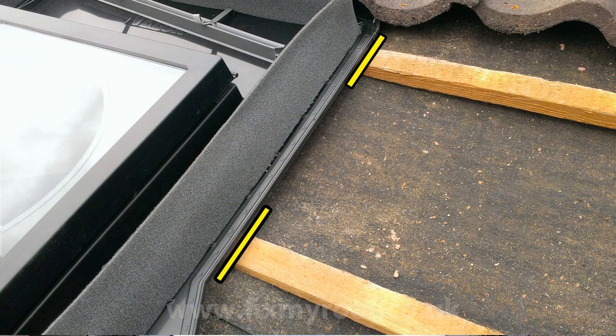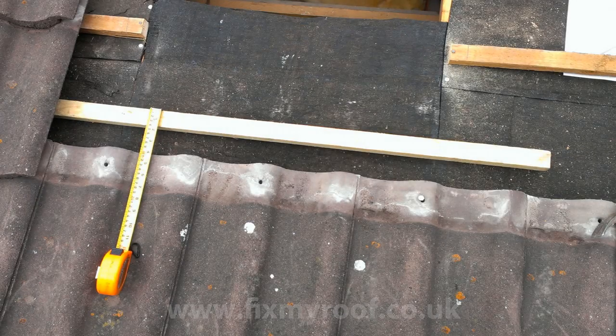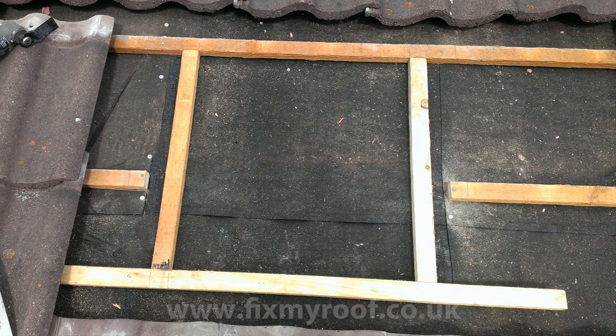When you're happy with the final position, mark the battens with a pencil so that you can find the exact position again. Now it's time to make the framework support for the external window. Here it's a Velux, so I'm measuring off the top edge of the tiles 100 millimeters or 4 inches as the instructions say. Once that timber is nailed into position we set the top of the frame, which just happens to be where the top batten is already positioned.